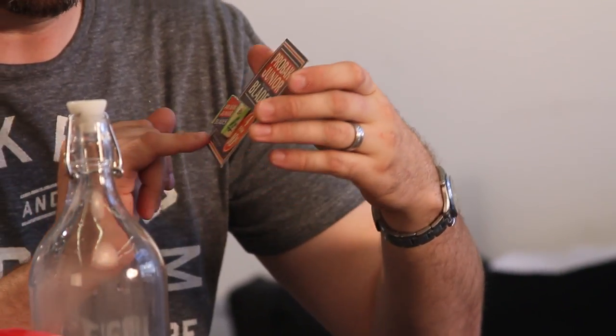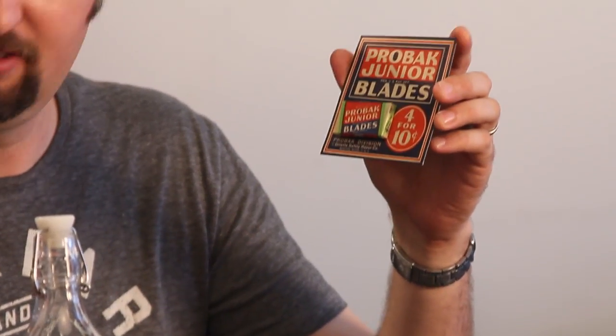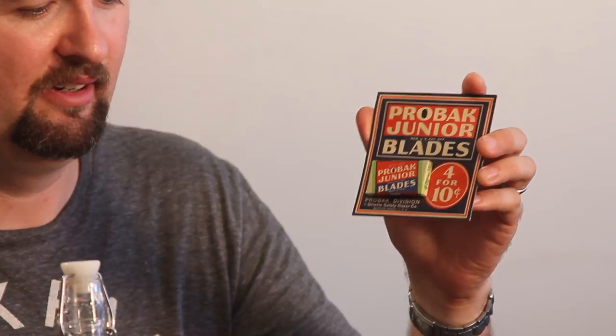Just some other blister packs. Have you ever seen the Proback blades? This was actually a Gillette division. And this is some camo blade — these are from the 40s. It's camouflaged! I haven't seen those before.